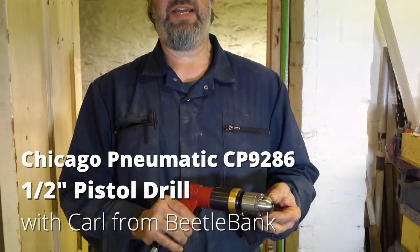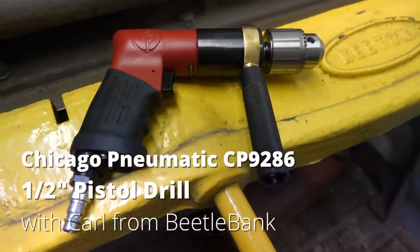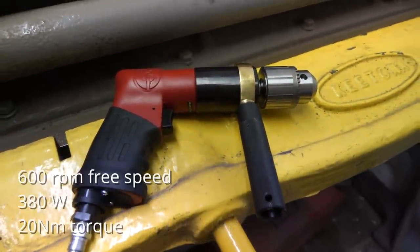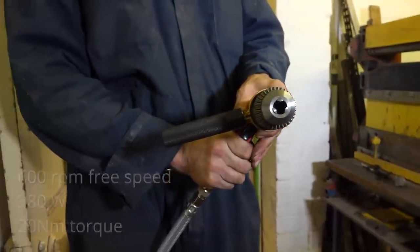This is a CP9286, 600 RPM, 30mm or half inch drill. Very heavy duty tool, very nice all metal side grip, adjustable of course.